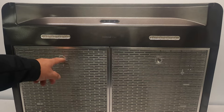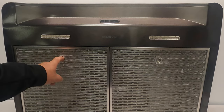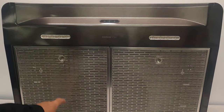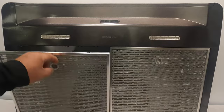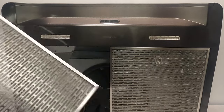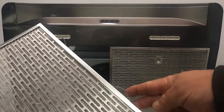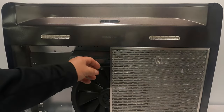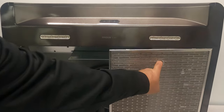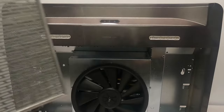Next, we're going to take the aluminum filters out. The aluminum filters have what we call a finger well. If this were mounted, you would take your pointer finger and push back on the unit like so, and the filters would come right out — there are springs on the bottom. You can see the springs right here. Same thing for the second filter: put your finger in there, pull to the back, and the filter comes right out.